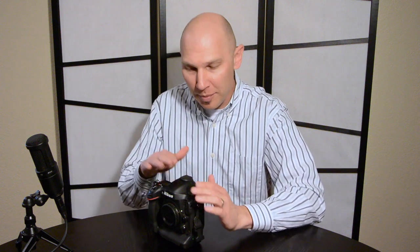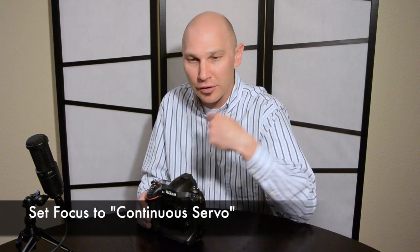Your DSLR typically has two focus drive modes. The first is single-shot or single-servo focus, where you focus, it locks, you recompose, and shoot. The other is continuous servo or continuous drive focus, which always tries to update focus to compensate for movement in your subject or by you. For birds, we want to use continuous focus — continuous servo drive — so the focus is always trying to lock on to whatever is under the autofocus point.